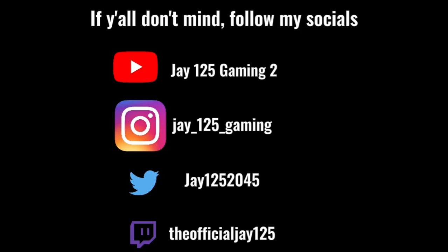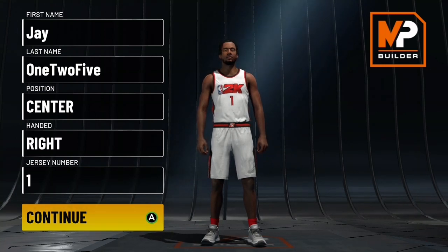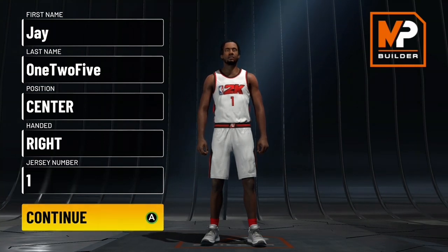If y'all don't mind, follow my socials. All right, let's get into the video. So you want to go to the center position, as you can see on the screen.